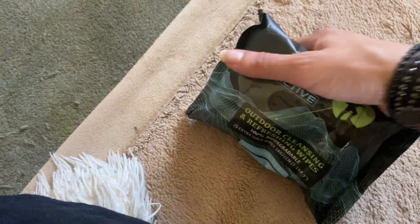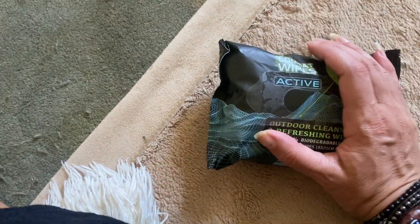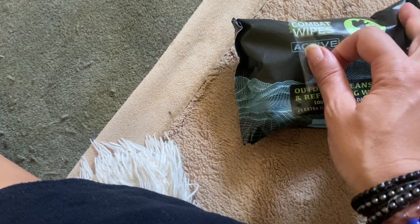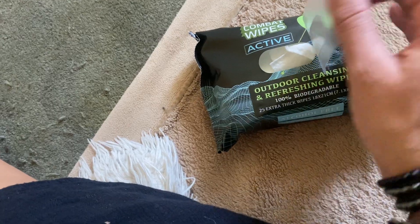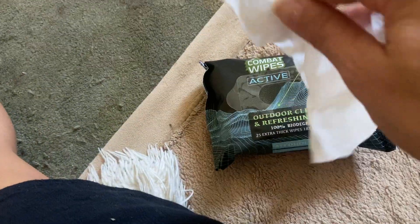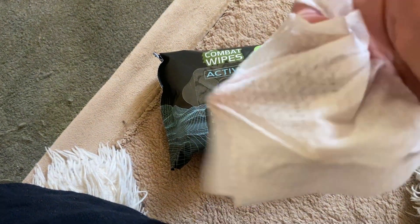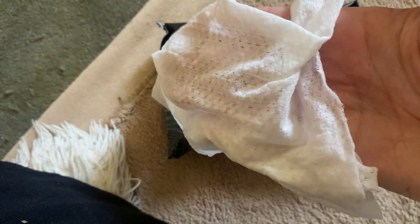It's a pretty lightweight package. I've used baby wipes in the past and this is just a little bit more small and portable than baby wipes I've gotten before. It's pretty easy to use — there's a tab and you just pull it back and you can pull the wipe out from there. I have one already pulled out so I can show you what it looks like. It's very similar to a baby wipe but this has just a little bit of texture to it.